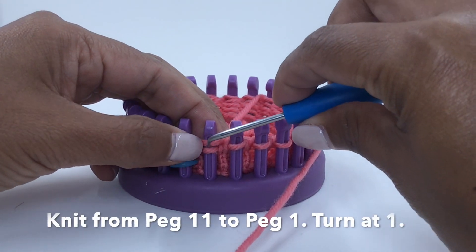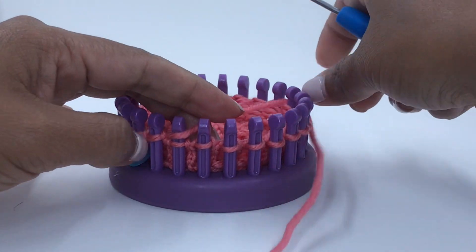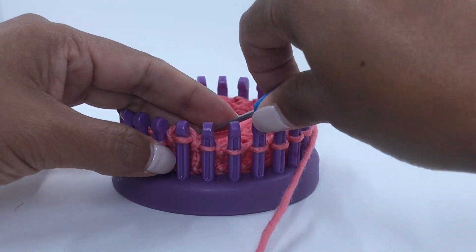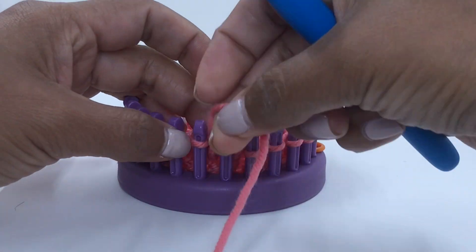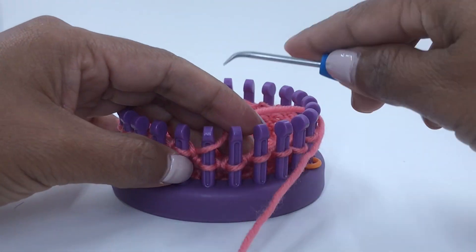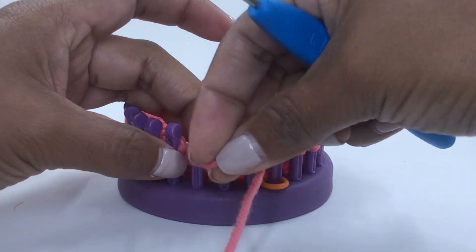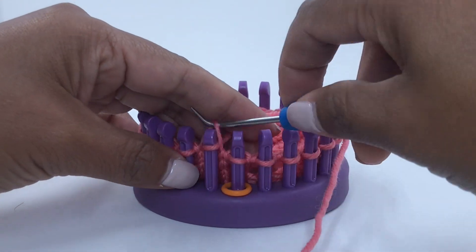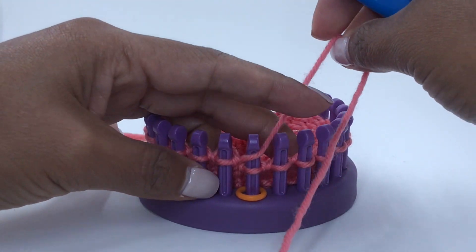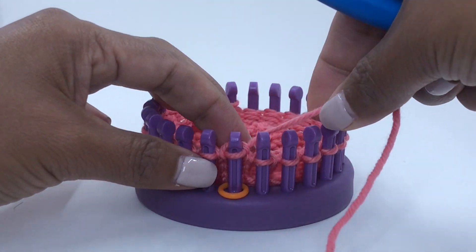Bring the working yarn to the front of peg 12 and over to the front of peg 11. Knit peg 11. Knit down all the way to peg 1, so to the first stitch marker. Knit peg 1.